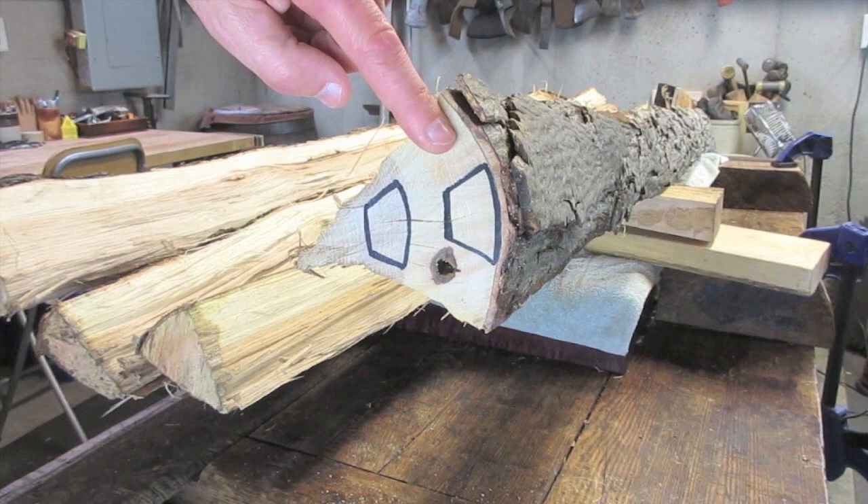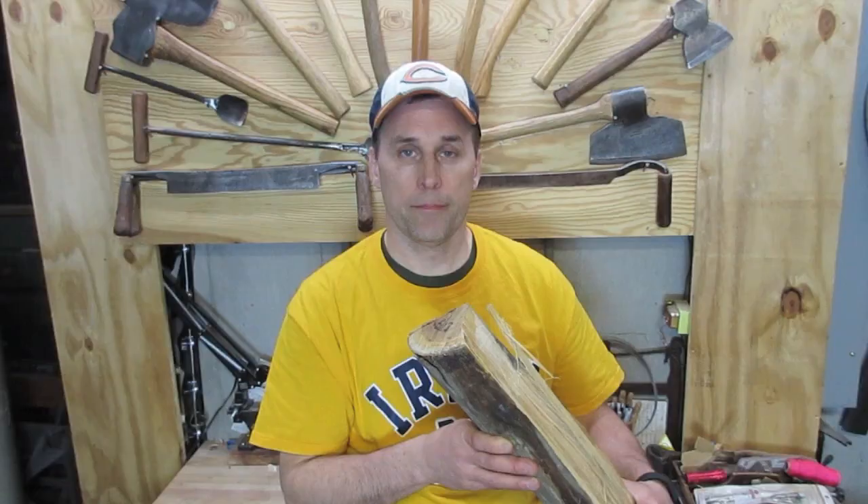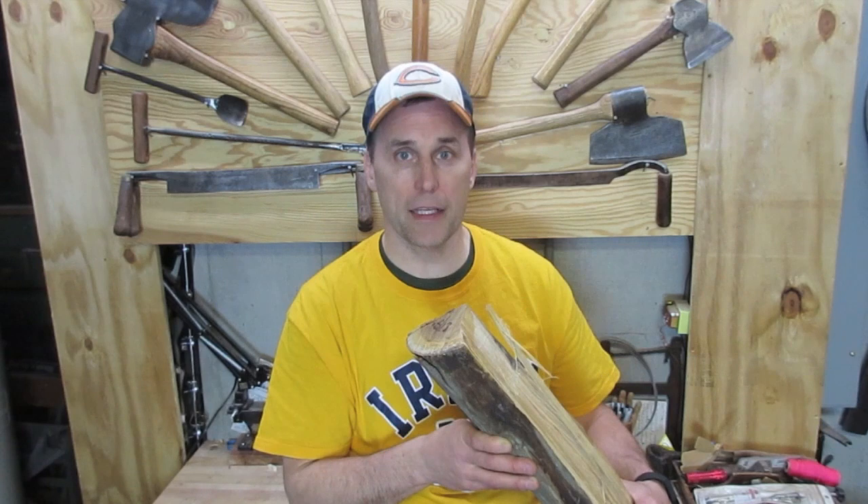This is Hickory, and it's very important that when you remove the bark, you preserve as much of the top layer of wood as you can for the back of your bow. Ideally, you want to use Hickory that's fresh cut in the spring — then you can peel the bark right off and save yourself a lot of trouble, as you're about to see.